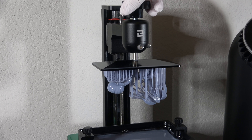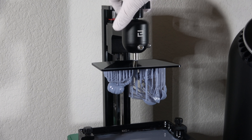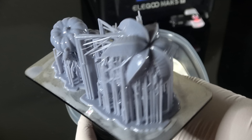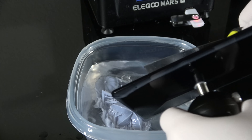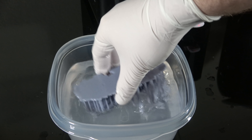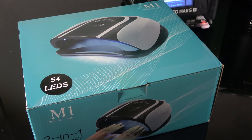All of their prints come pre-supported, which is a huge bonus for me. Having to support them takes forever, so coming pre-supported is awesome. And huge props to whoever does their pre-supports, because these are some of the easiest support removals I've ever had to do. I had to do literally zero cleanup on these things.